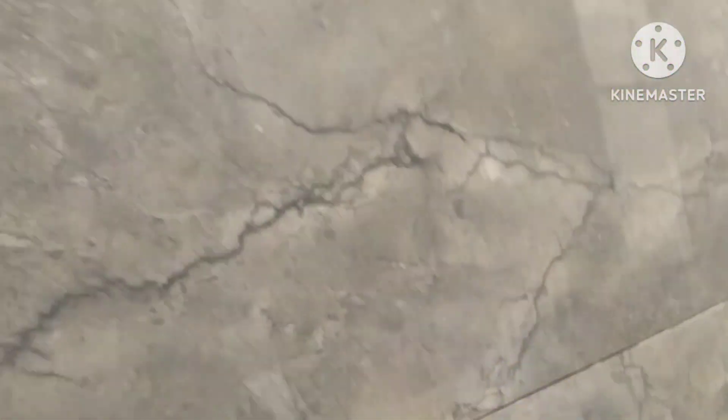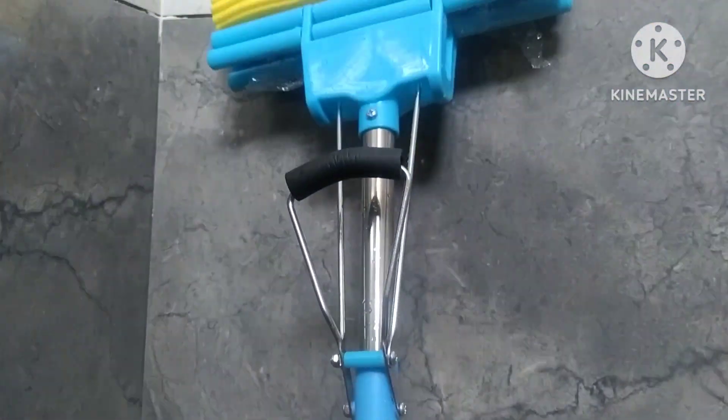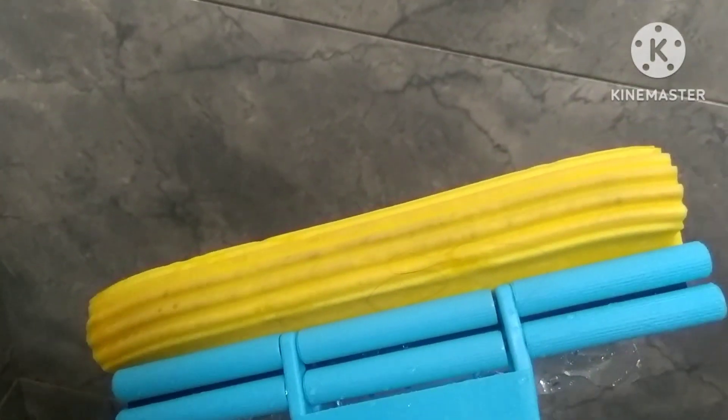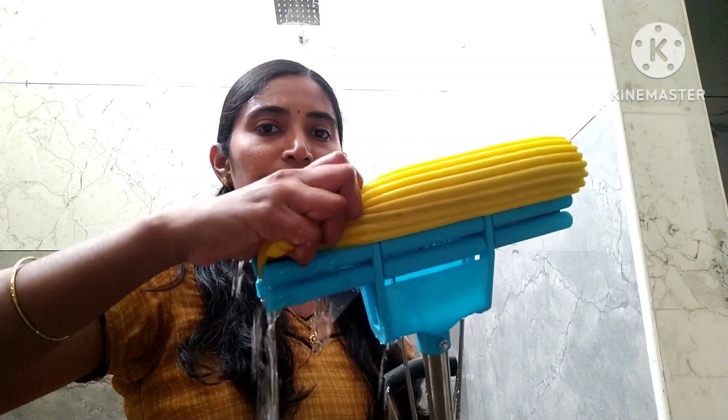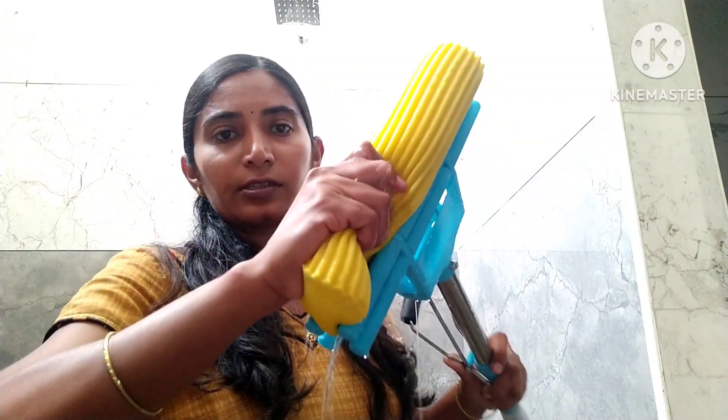This is the lavish steel. If you use the bathroom tiles and kitchen wall tiles, you can use it well. If you use the fiber, you can use it as well. This is how much water is used here.